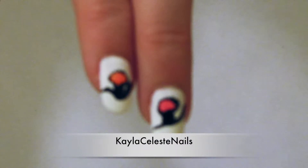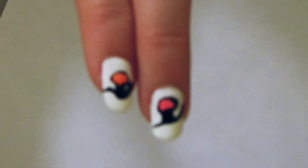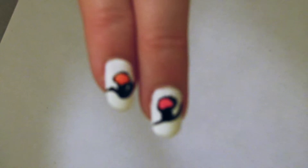Hi guys. Today I'm going to show you how to do this song inspired nail design. We'll be painting light bulbs on our nails to represent the song Neon Lights.